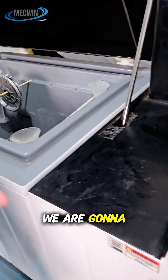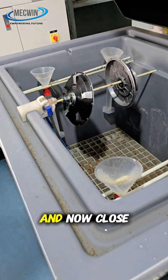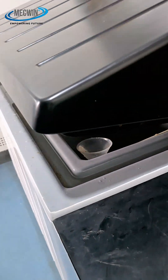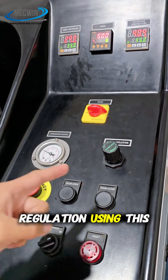Now we have placed the metal cover. We are going to on the salt spray and now close the door. Now we can control the air regulation using the switch.